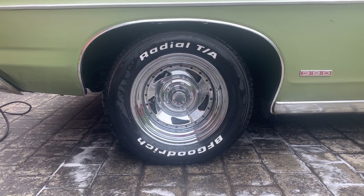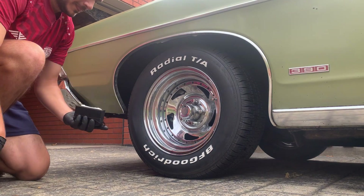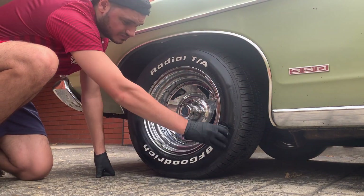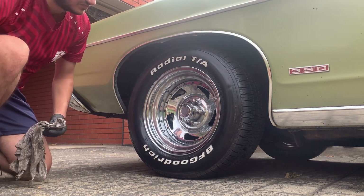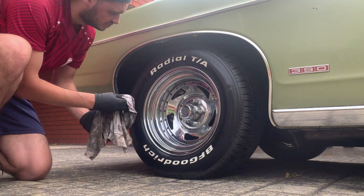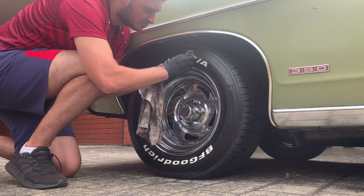You can use this for white walls as well — you just go around the tire around the white wall rather than going around the lettering. So now we're going to apply the tire shine. Again, very important to get one that is good for white walls and white lettering. Then I'm going to hit it with a microfiber or a rag.